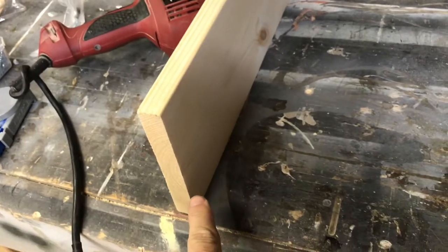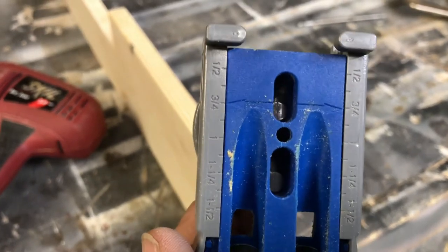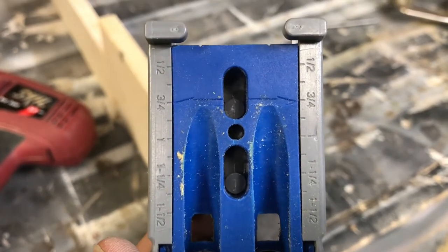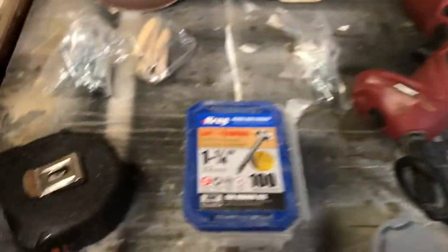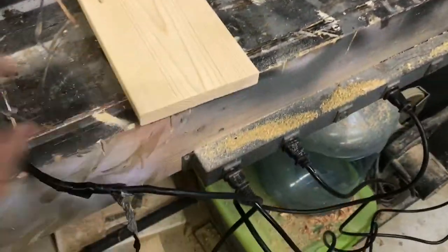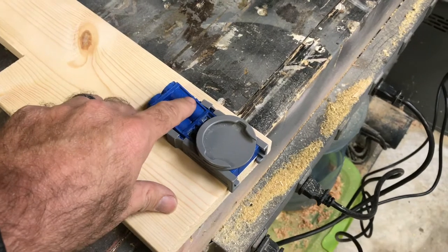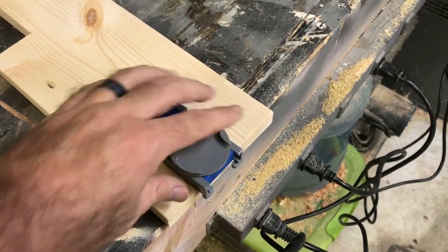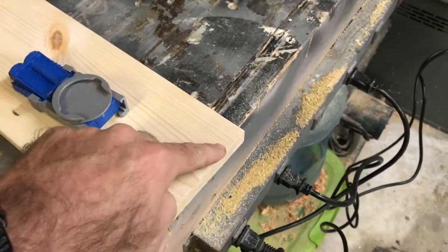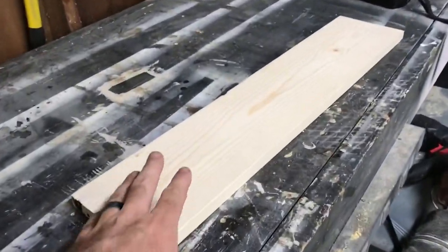Now I'm gonna attach the base. To make it look cleaner, since this is 3/4-inch stock, I'm going to use pocket holes. I'll use my Kreg jig - I've got it set for 3/4 inch which is the thickness of the material - and I'll be using 1-1/4 inch screws. I'll put one on each end and one in the center, so three pocket holes total into this piece.